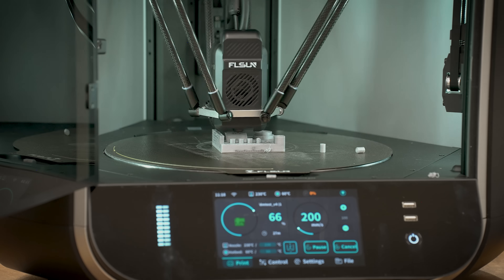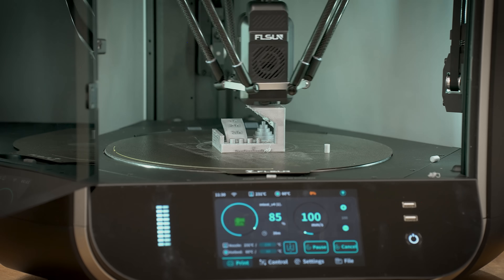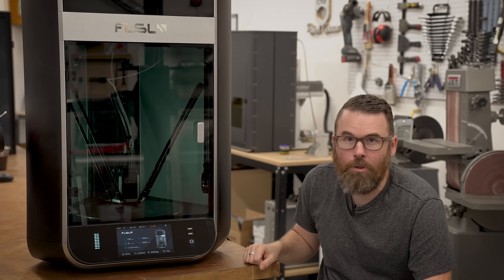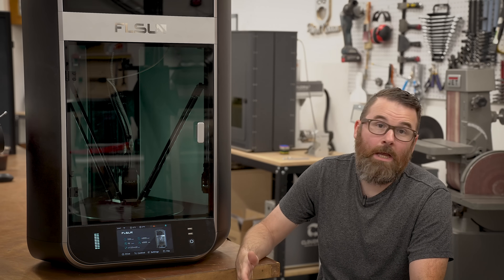They've done some things in the firmware that prevent you from getting a good print out of it. The hardware seems like it's there. The closed-loop stepper might be a bit of an issue — the thing just kind of rings and has a lot of excess noise. I think it needs some PID tuning. But beyond that the hardware looks really good. They've just crippled the software, so it really can't work all that well.